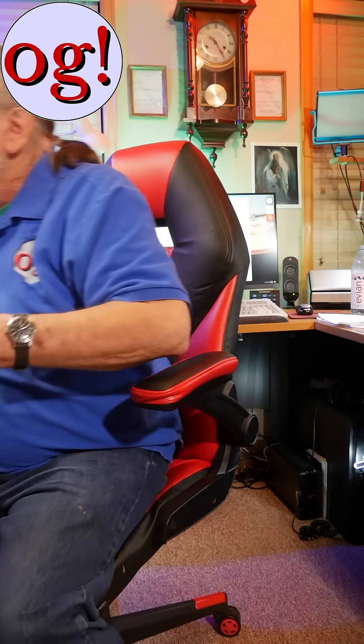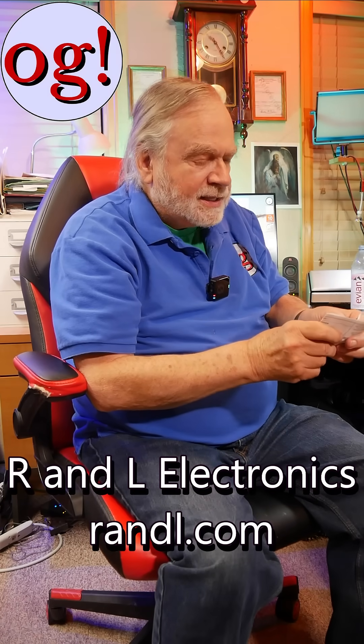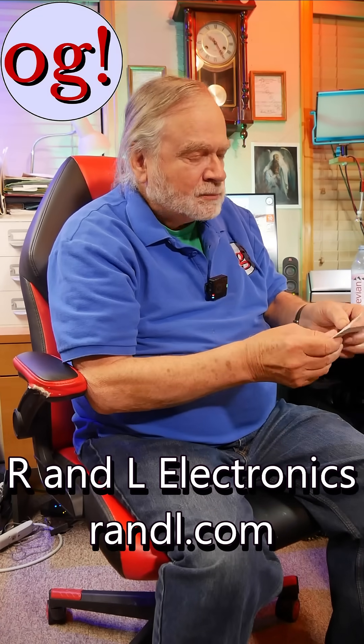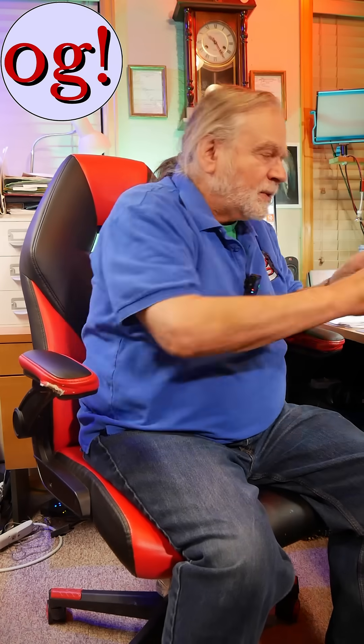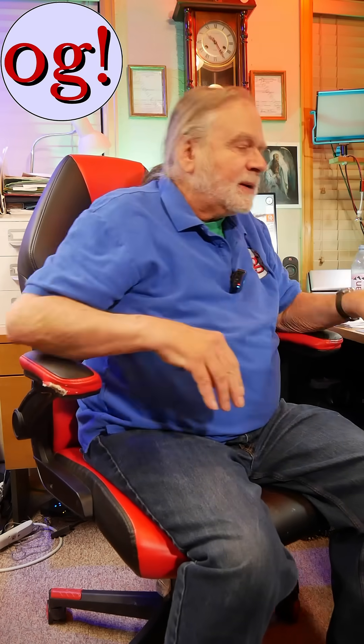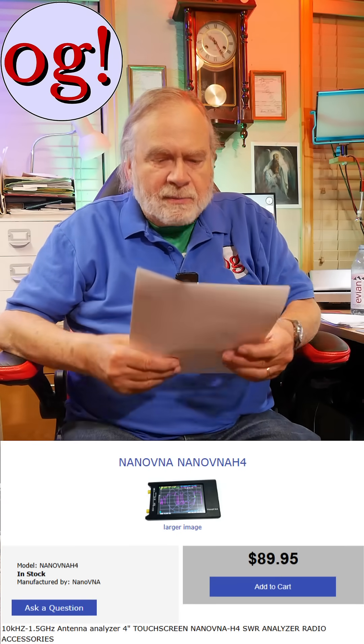Well, depends on where you get it. You want to get your Nano VNA from R&L Electronics — that is randl.com. They're the authorized distributor for these things. You can get them a million places, but if you want it to behave like it's supposed to, go ahead and get it from them. It's still less than $100, though maybe a little bit more these days — everything's gone up in price.